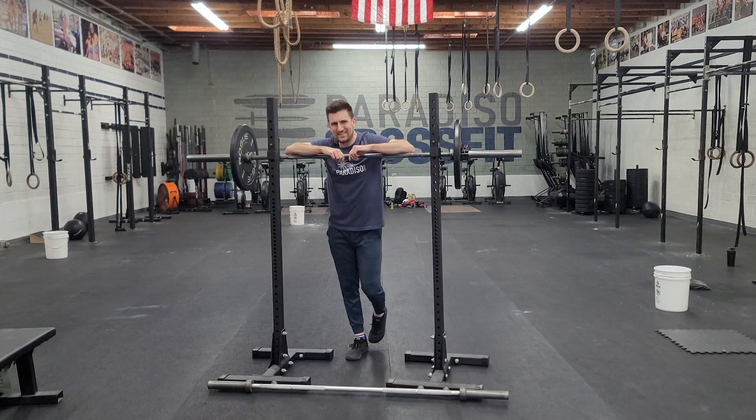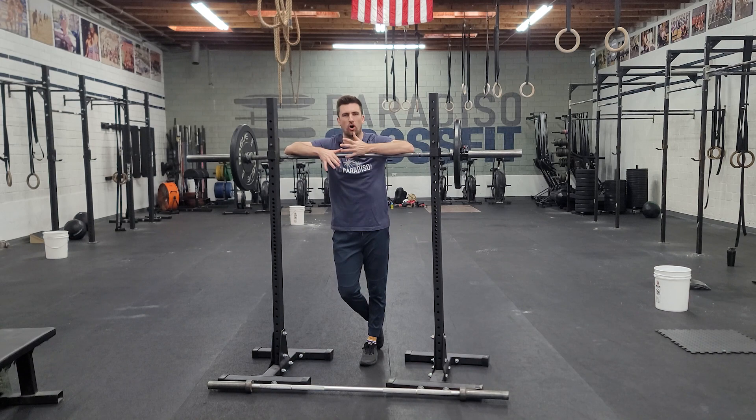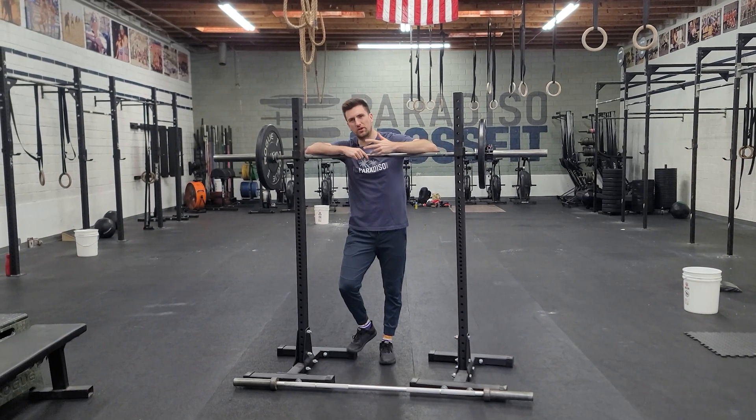Hello, welcome to week eight. Happy Monday. We're starting off Monday with squats as we always do. We're doing back squats, sets of three, starting in the mid 70% and building up.